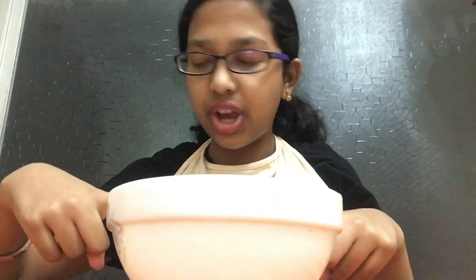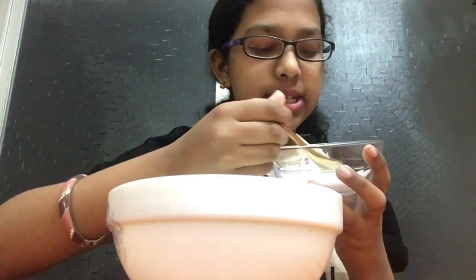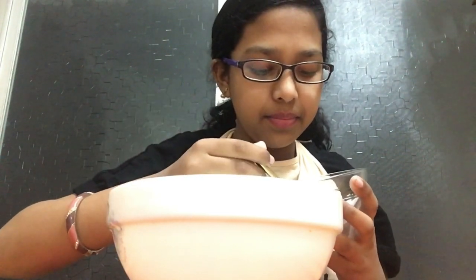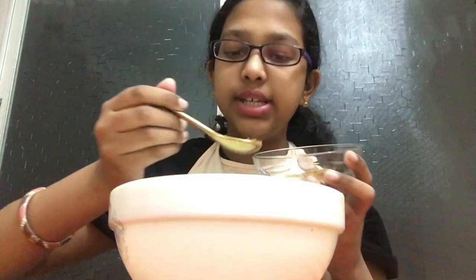After adding the water, start adding in your ingredients. First is salt — I'm adding a teaspoon of salt, but you can add as much as you like to your taste. Next, I'm taking my jeera powder and also adding a teaspoon of that.